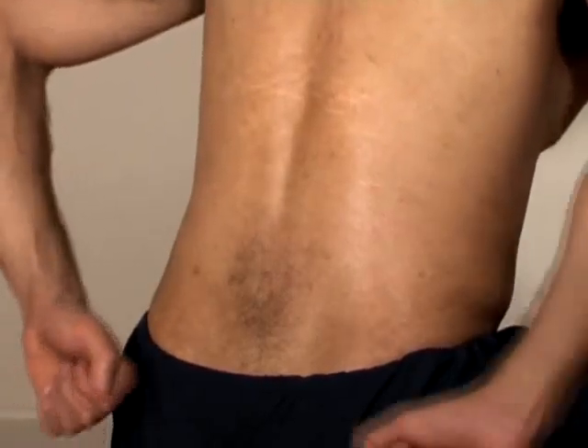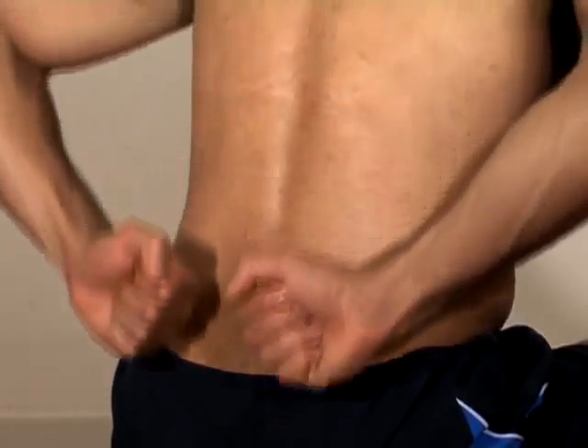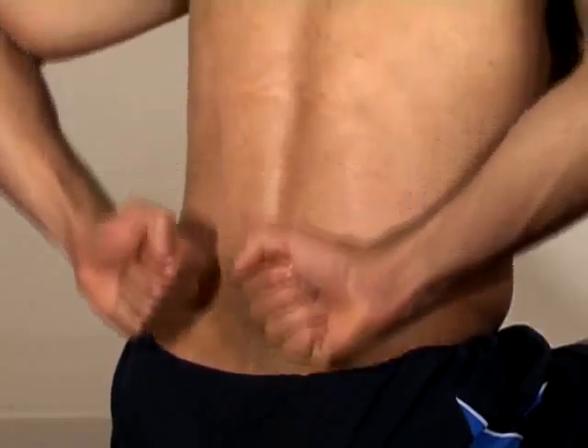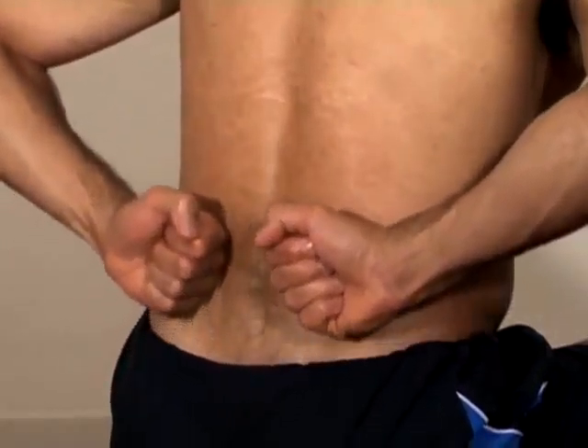Ensure you are sitting comfortably, leaning forward and relaxed. Start by warming up the muscles. With your knuckles, stroke lightly and firmly in an upwards direction. Repeat this movement for 2 minutes, gradually applying deeper pressure as the muscle warms up.